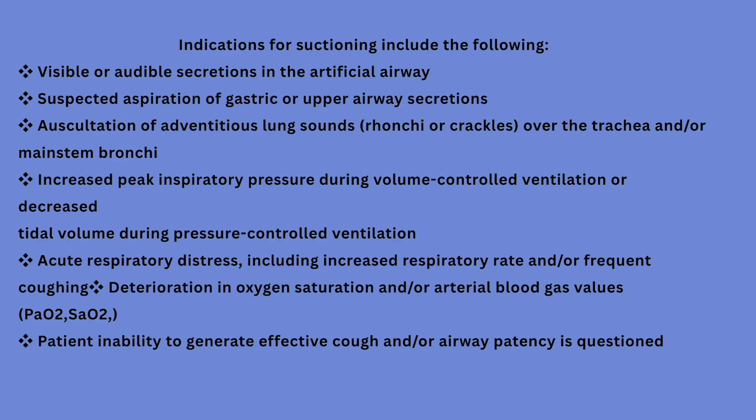How do you know the patient needs suction? If you see visible or audible secretions in the artificial airway, suspect aspiration of gastric or upper airway secretions, hear crackles on auscultation, or notice increasing peak respiratory pressure on the mechanical ventilator.